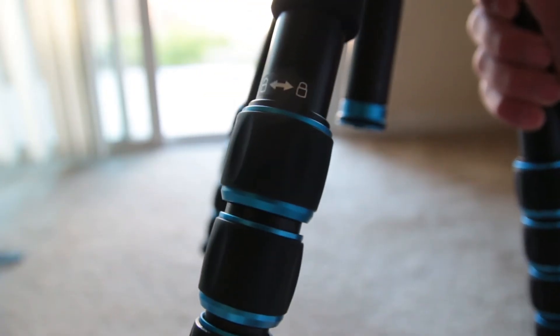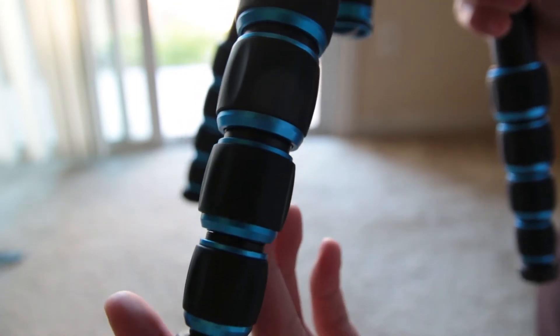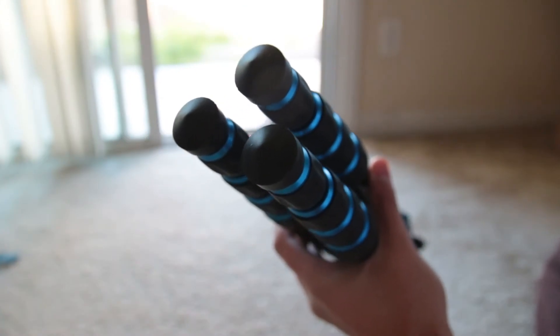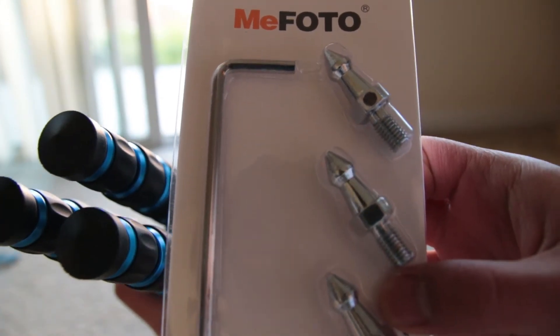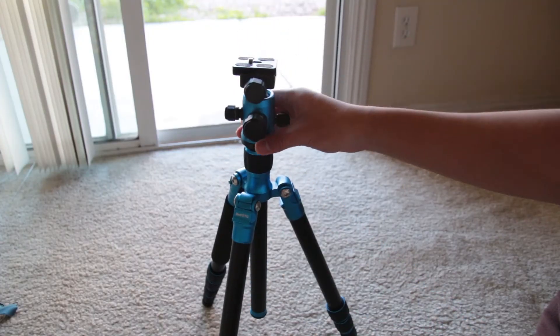This tripod comes with quick twist lock grips for extending the tripod. Many people don't prefer these but I like them because they look more aesthetically pleasing. The feet of the legs are rubber, which are very grippy, but you can replace them with the included metal spiked feet. The center column is adjustable by loosening and tightening the twist lock.